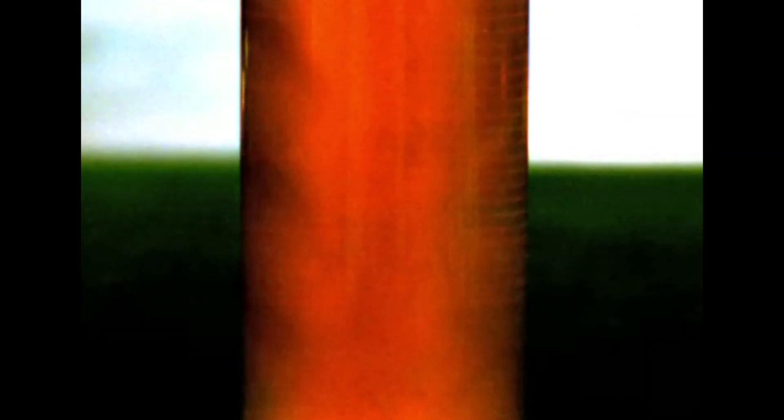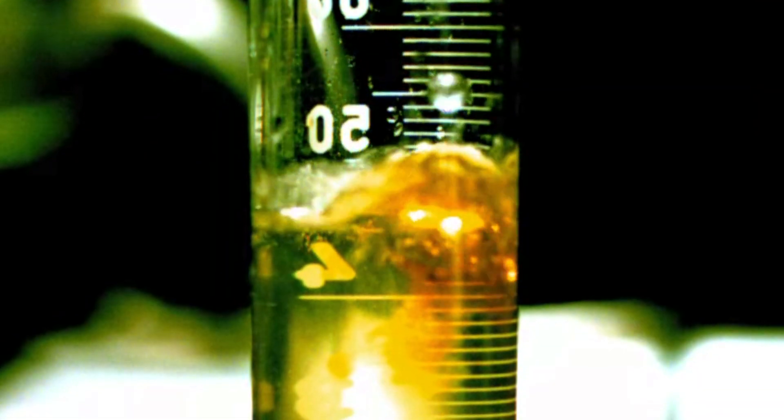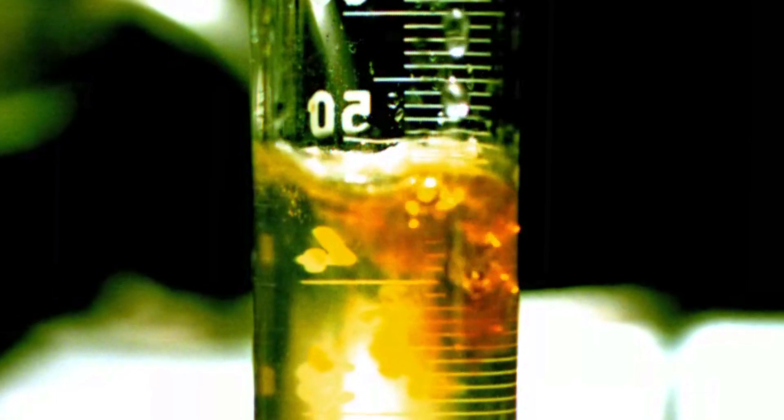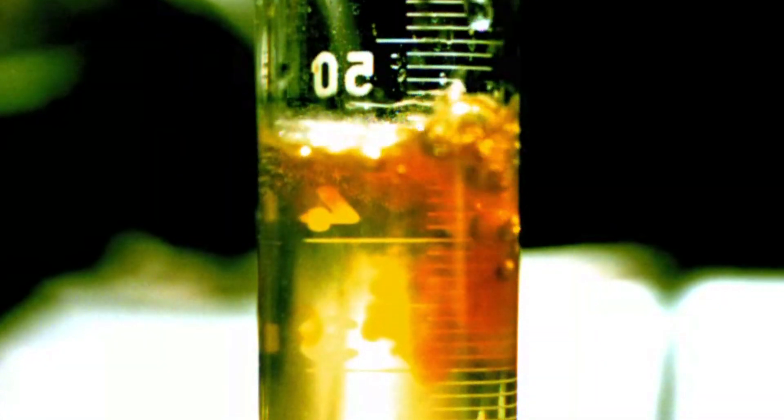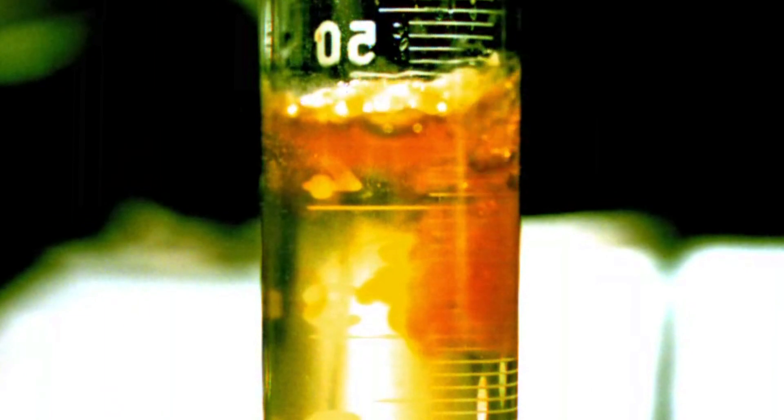I got so excited I went round the lab — we were in a teaching lab — showing other people. Look! It's very easy to make, and I guess that depending on how you make it you can probably alter the colour a bit, to make it a bit more orange or a bit more yellow. It's really nice to see simple chemistry like that suddenly having important new uses.